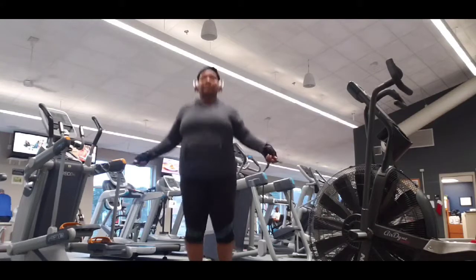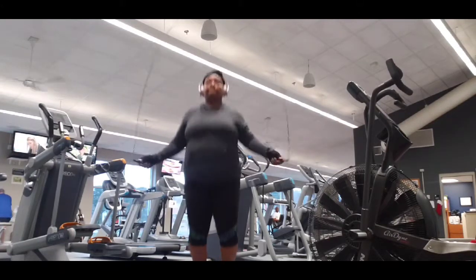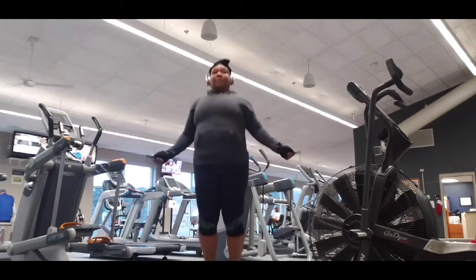Okay guys, today is just a short video to show you all the cardio that I did after leg day. It is good old jump rope, and I know you guys can see that it's jump rope from the video, but I still gotta let you know what I did.